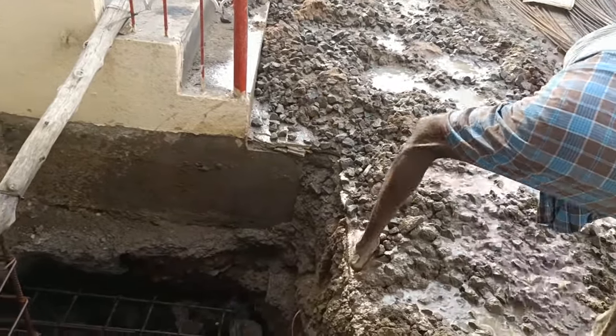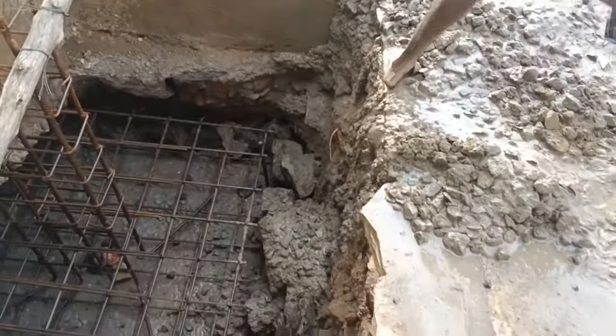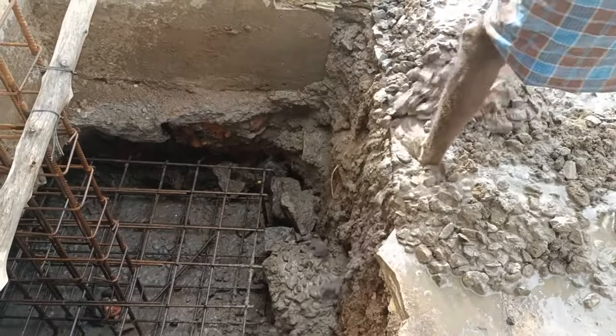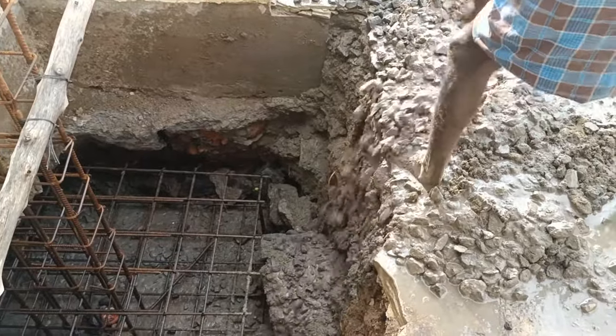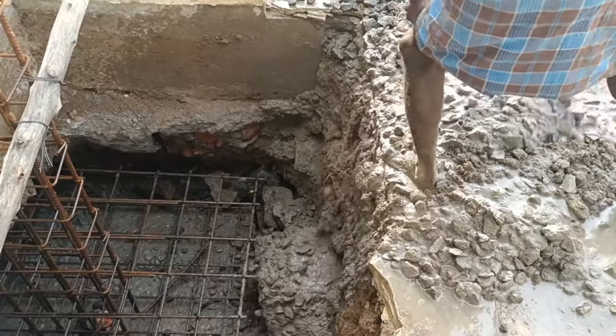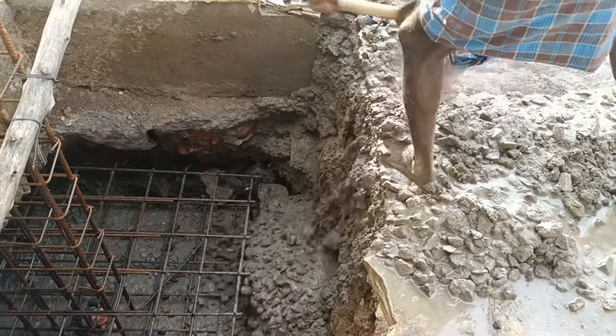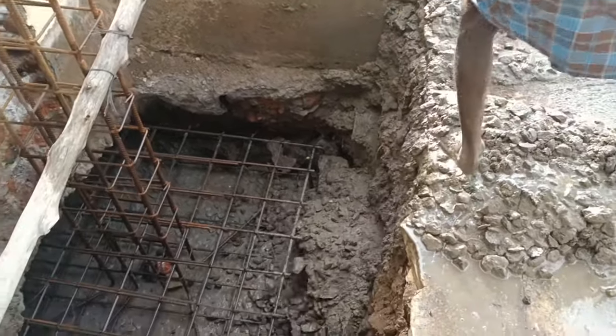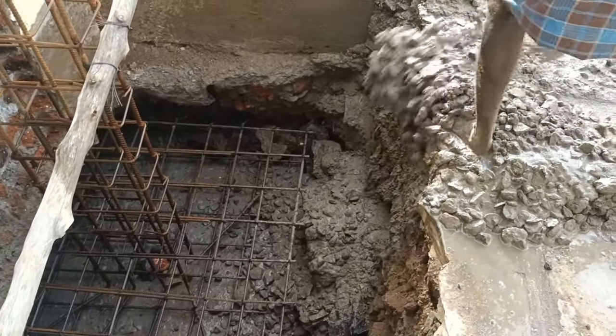You might be thinking adding more water damages the structure — that is not the case here. We have a concrete vibrator. At the end, after pouring all the concrete, we are going to use the vibrator.